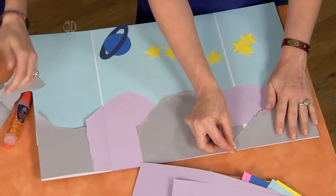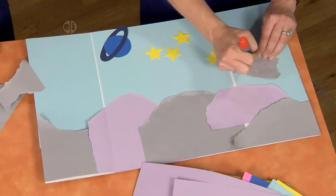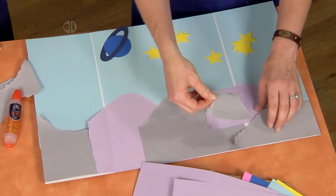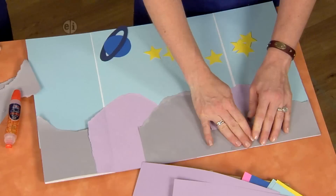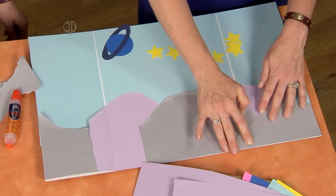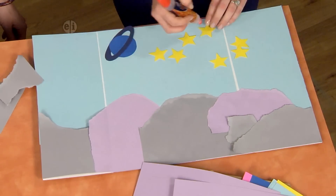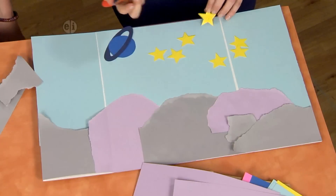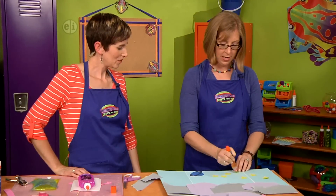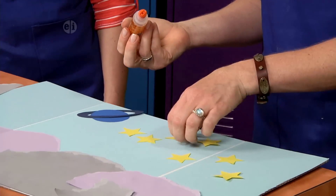If you want to create a particular kind of shape with tearing paper, you can use a wet paintbrush to go over the top. Any place where it's wet, the paper just tears. That's a good little tip. Then you can arrange your stars and your planets. You could even use some of your glitter glue if you wanted to decorate your scene and create a really pretty sky for your monsters to be in front of.